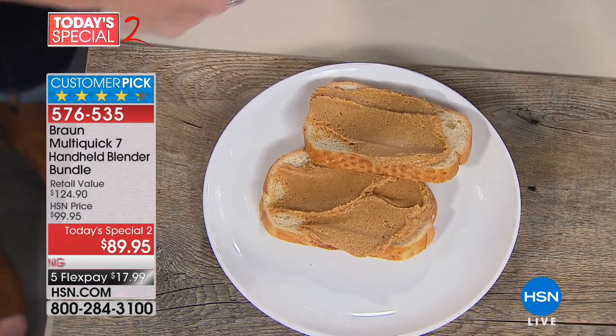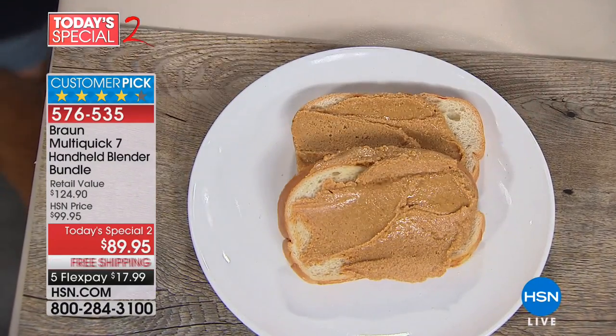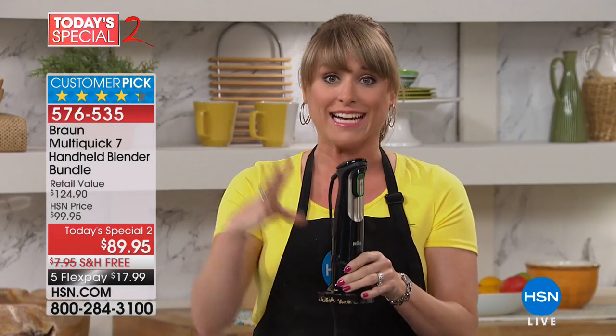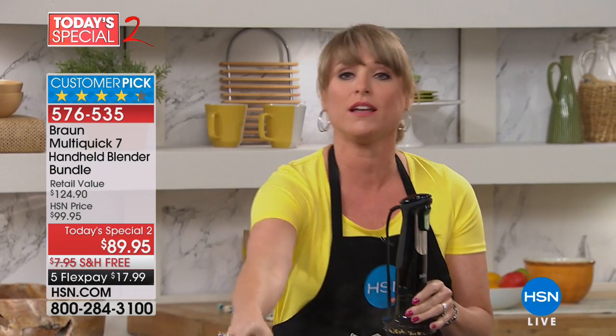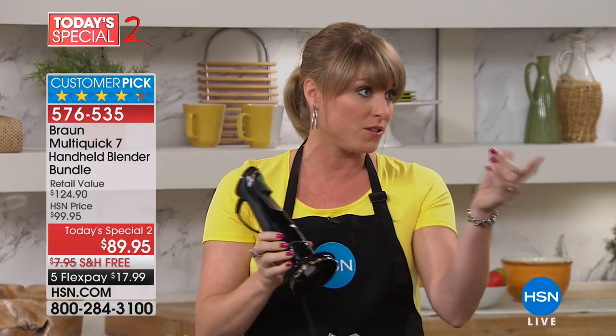We also have SmartSpeed technology, and I'll talk all about that. I was able to do homemade, beautiful, fresh peanut butter in just a matter of seconds using a single hand. All you do is pop it in your chopper. The chopper comes included, the wand comes included, the puree tool comes included, and the whisk comes included.